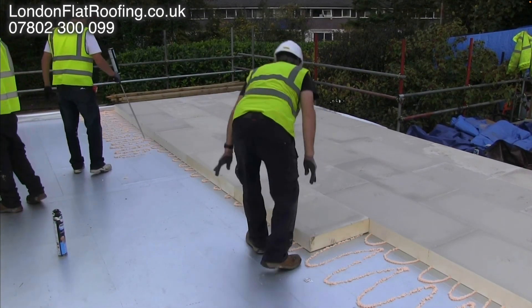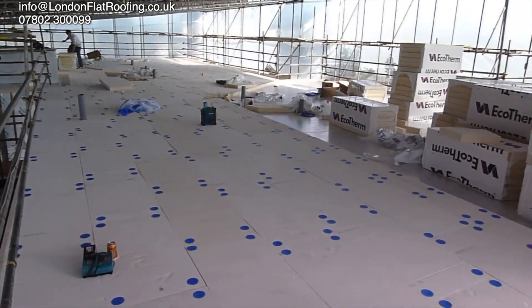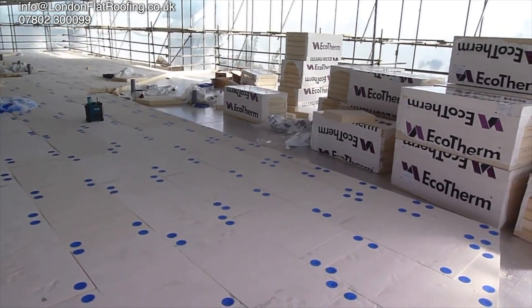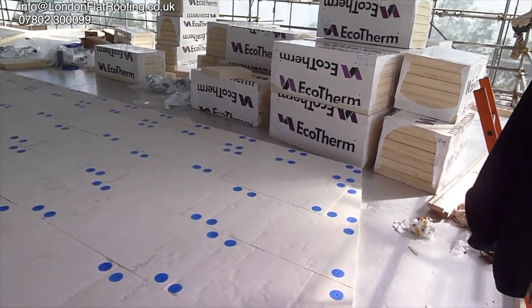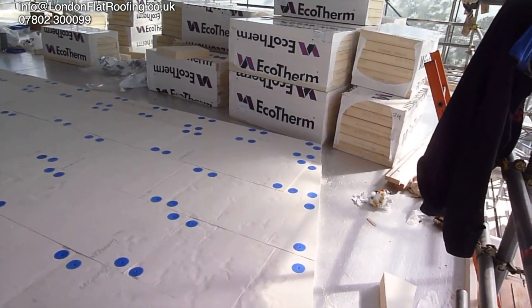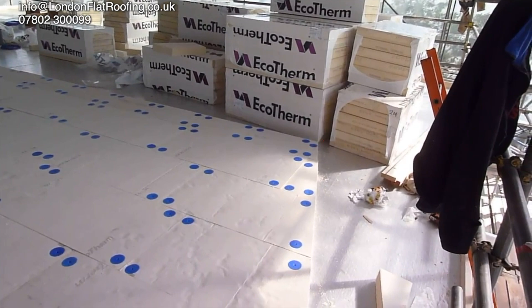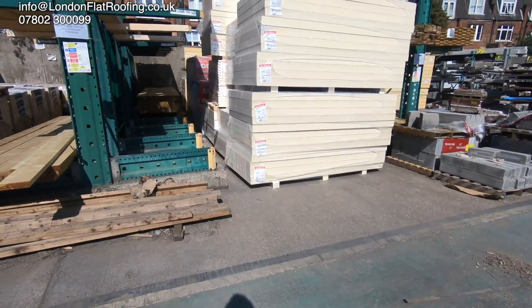Look at this one - this is one that we did with thermally broken fixings. We're also under a tin roof here and everything is bone dry. The insulation that's been delivered is still in its packages. But even when we did this one, I didn't know what I know now and I didn't test it to make sure that there was a correct moisture content in the insulation. Knowing what I know now, that's what I would do if I was having insulation delivered to site.